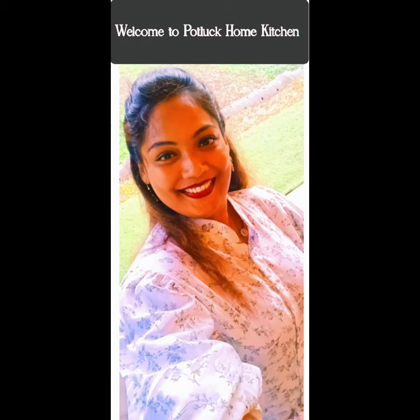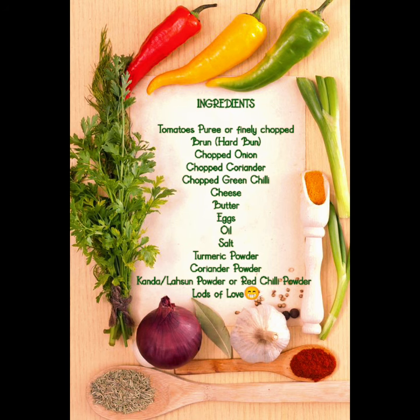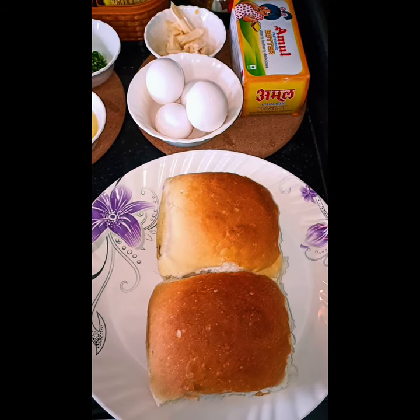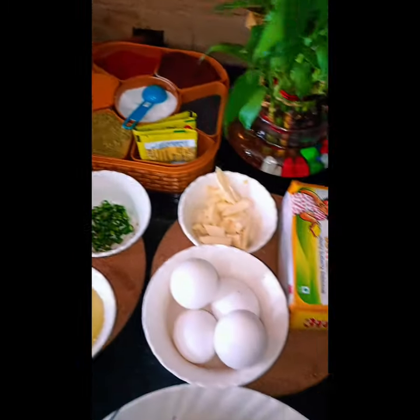Hello my beautiful family, once again welcome back to Potluck Home Kitchen. Today's special is breakfast: tomato egg burger. Let's see the ingredients and start making. We will put butter or oil in the pan and heat it up.